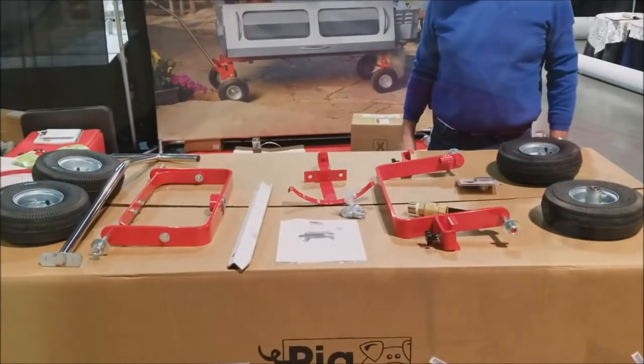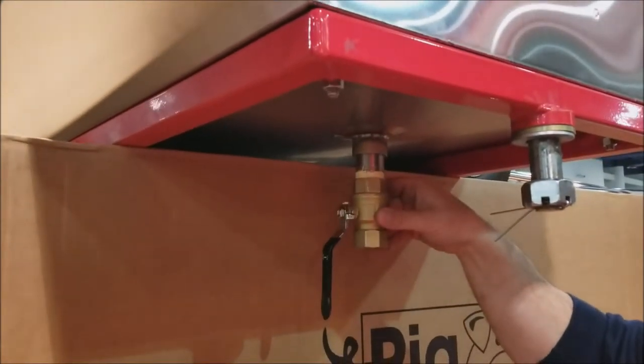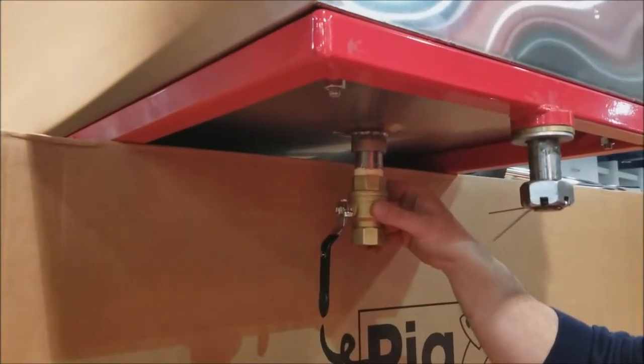Tip the box on its side and remove the roaster body from the box. You can place the roaster back on top of the box, making it easier to assemble.